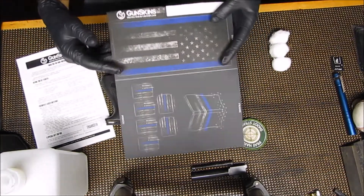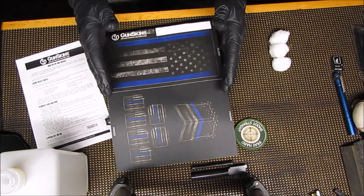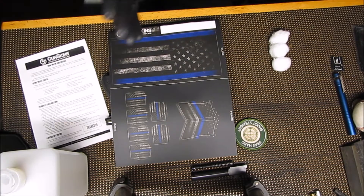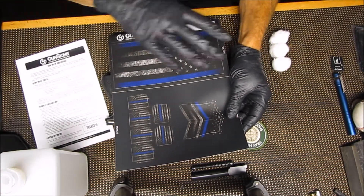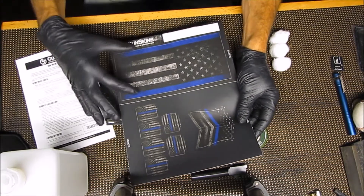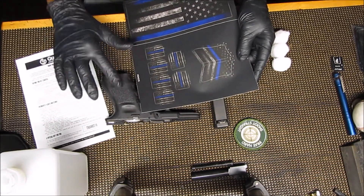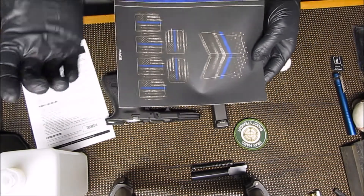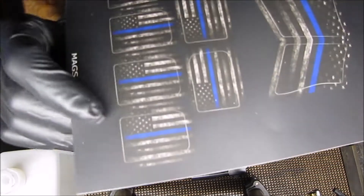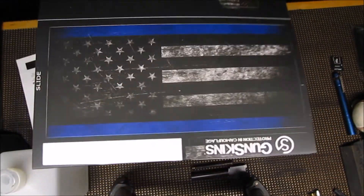As you can see here, they have a cutout piece at the top for the slide. This is not a full wrap piece — this is one that is just kind of like a highlight kit. You're not going to wrap the entire gun; you're only going to wrap the slide. It has two vinyl decals that will fit on the frame of the gun, some small pistol mag pieces to fit on the bottom of your pistol mags, pieces for the side of the grip, and then the large piece for the slide itself.